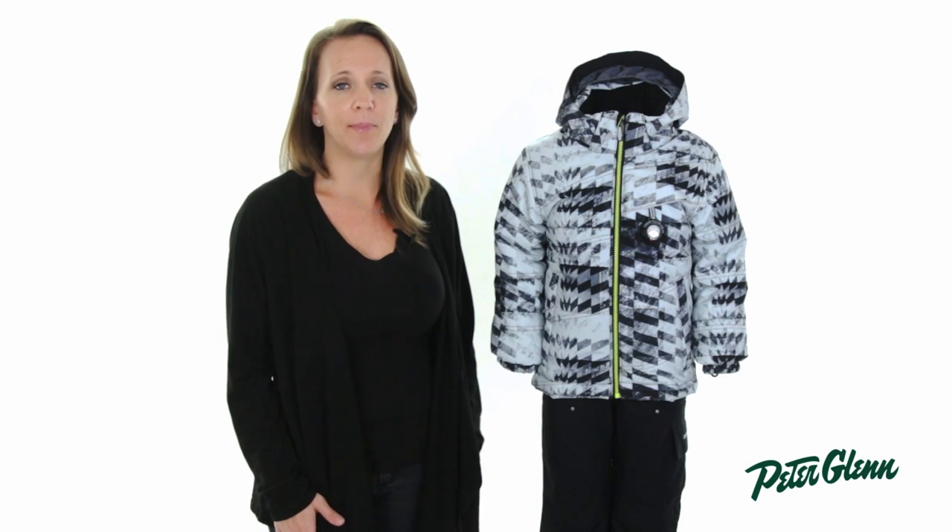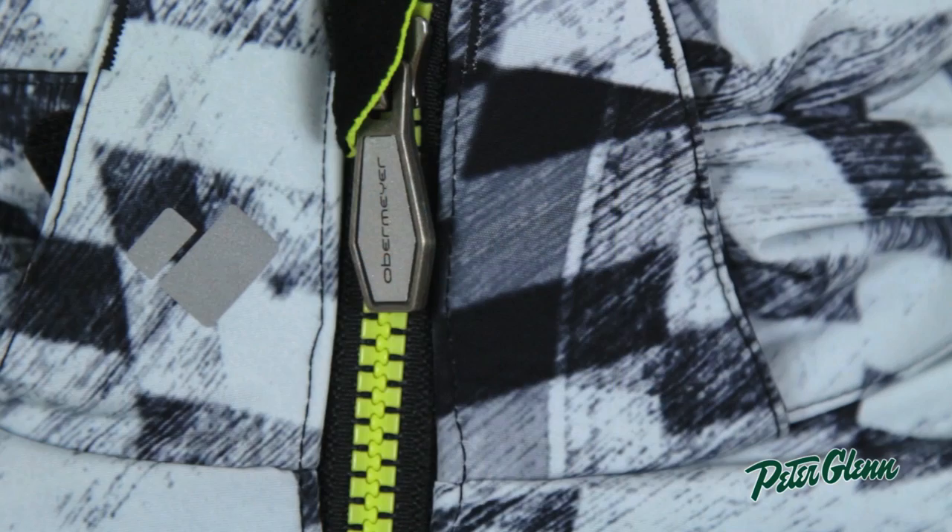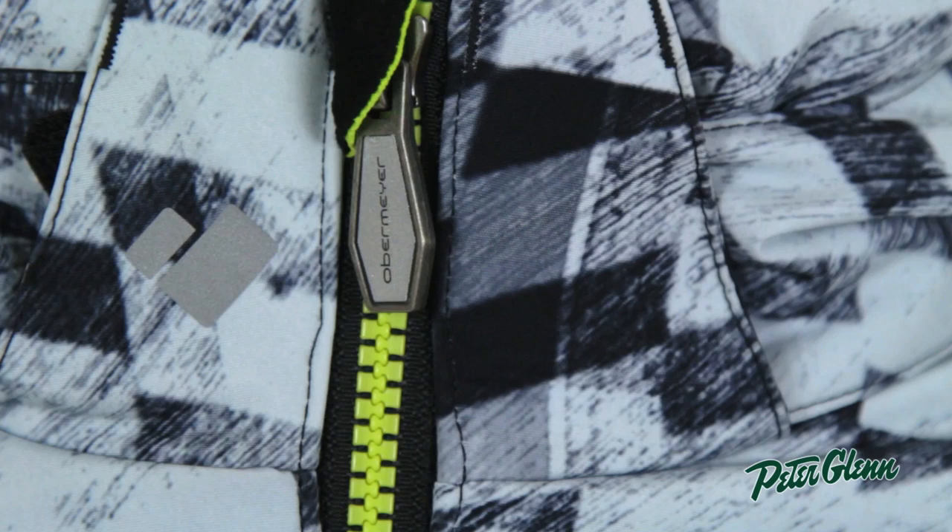When you see this jacket in person, you'll also notice that the logos, taping, and zipper pulls are reflective. This definitely adds to the style, but it also makes him and the jacket easier to find, especially if he leaves it in a pile of snow somewhere.